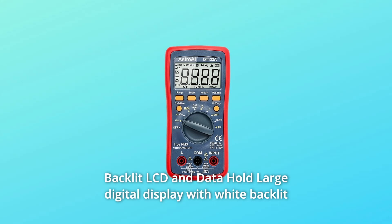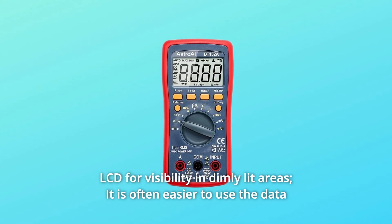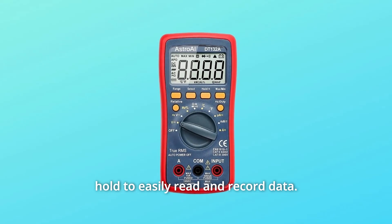Number 4: Backlit LCD and data hold. Large digital display with white backlit LCD for visibility in dimly lit areas. It is often easier to use the data hold function to easily read and record data.